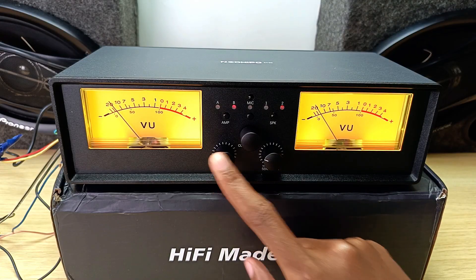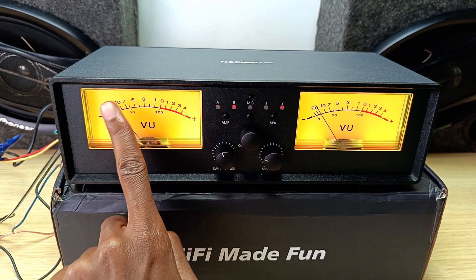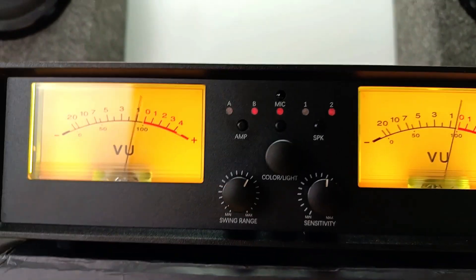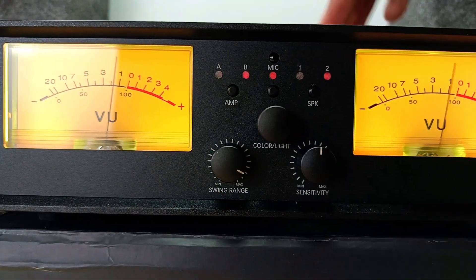At the bottom, we have these two knobs. One is for the swing range — that's the maximum that this dial can go — and the other one is for the sensitivity: how far it bounces when it gets to the maximum level.